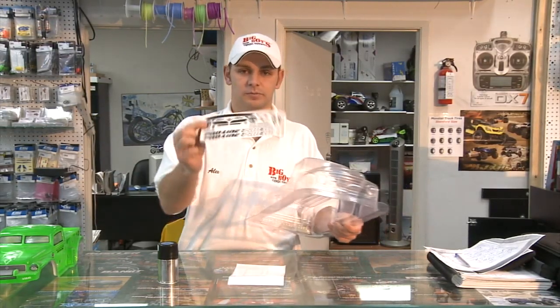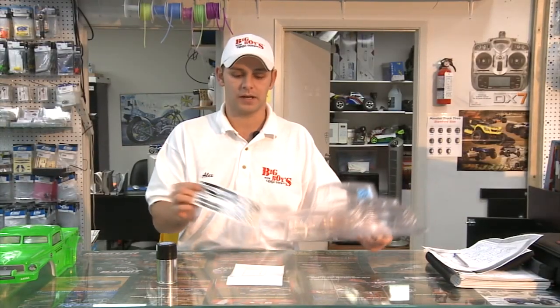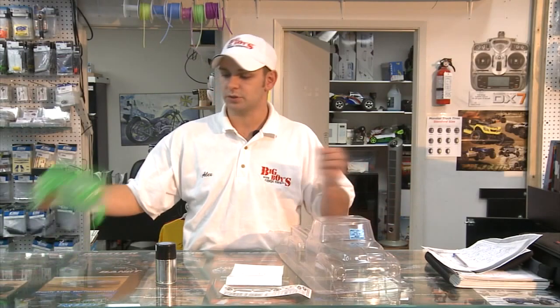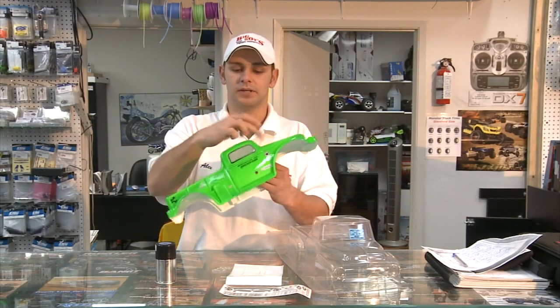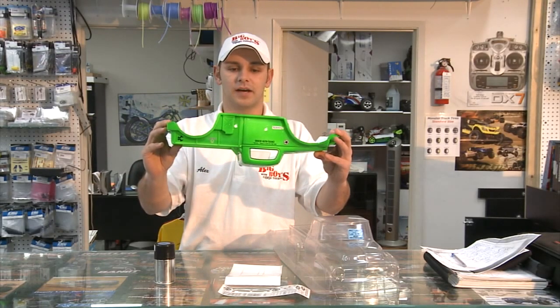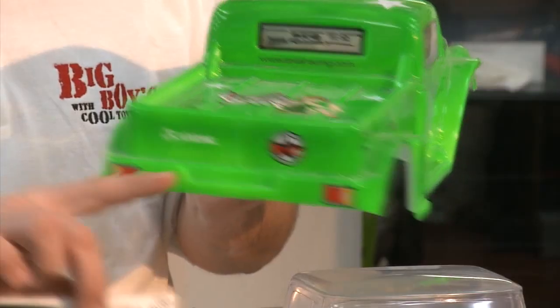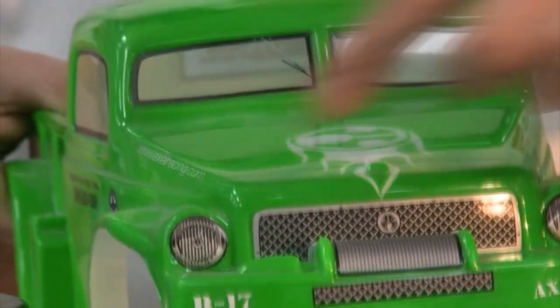After that, take your decals and put your headlights and all the stickers where they should be throughout the whole body. You get a finished product that looks like this — see-through windows, sprayed one color from the inside, with decals giving you your tail lights and headlights. And that's the Big Boys Tech Tip of the Week.